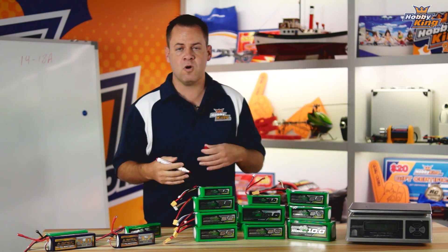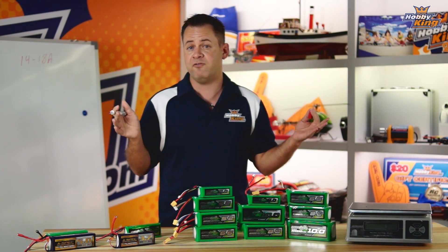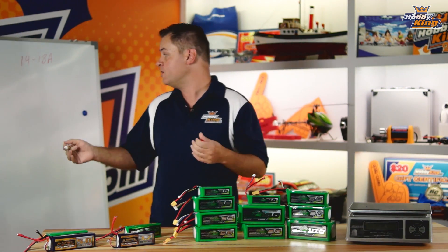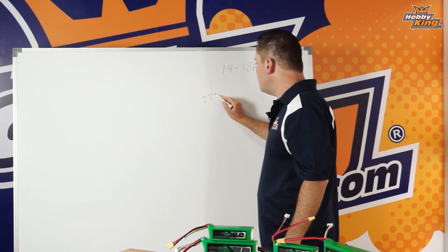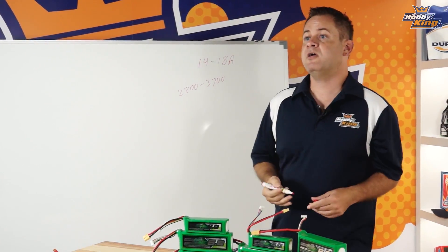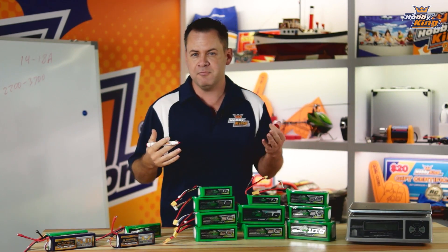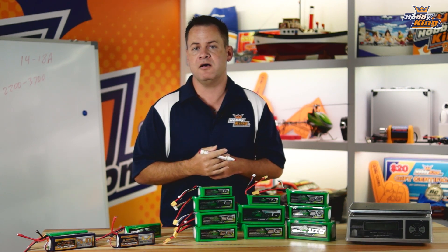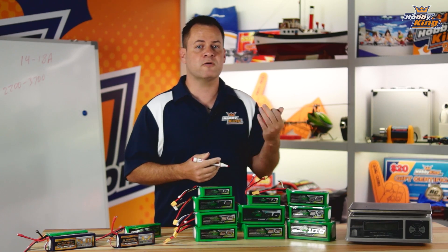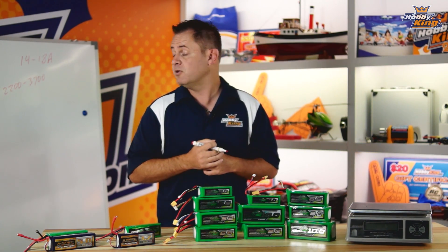So that's a 450 size quad. Granted there are variables, but for the average — like a Flamewheel style — that's where you're going to be at in amperage. Most of those quads fly anywhere between a 2200 and a 3700 milliamp battery on average, and you'll get anywhere between eight and about ten minutes of flight time depending on how aggressively you're flying, if you have a gimbal, or lower KV motors that are more efficient.